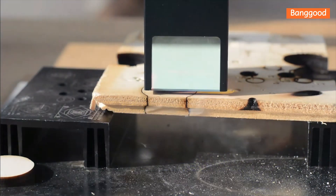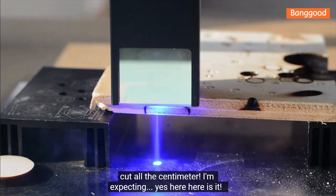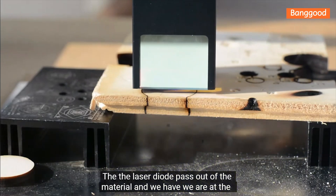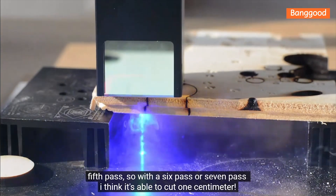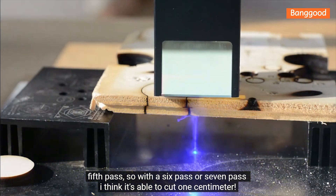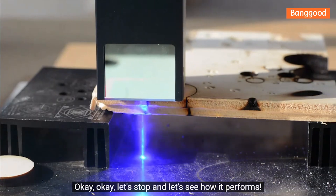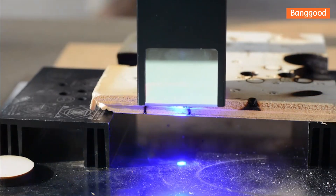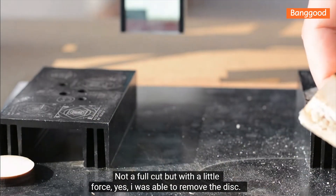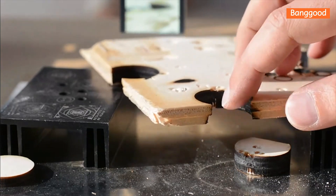In four passes we have cut through most of the centimeter. The laser diode exits the material on the fifth pass, so with six or seven passes I think it's able to cut one centimeter. It's not a full clean cut, but with a little force I was able to remove the disc.